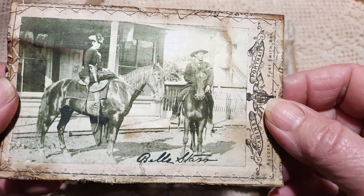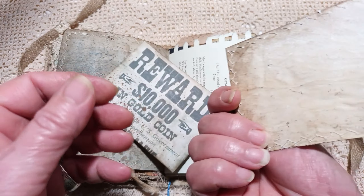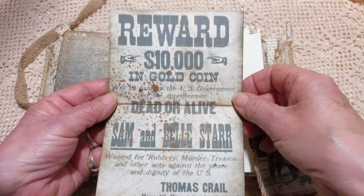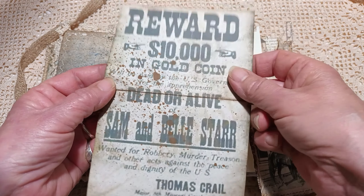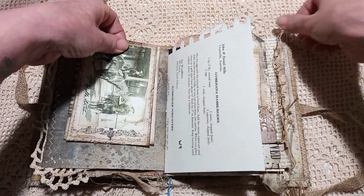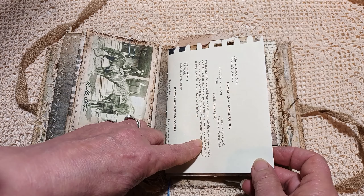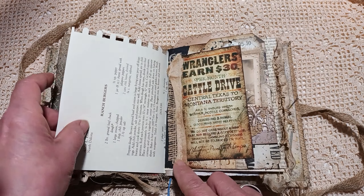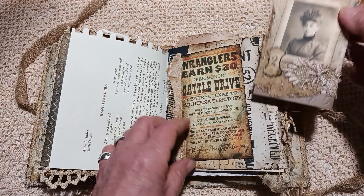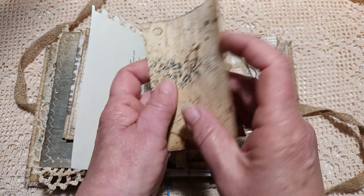Here we've got a photograph of Belle Star, who was an outlaw. And then a copy of her reward poster for her husband — she's obviously really wanted, $10,000, a huge amount. This is the other side to the Cowboy Cookbook page; you can actually follow the recipes on this. Wranglers earn $30 a month. And then this lovely image here, and some writing paper.